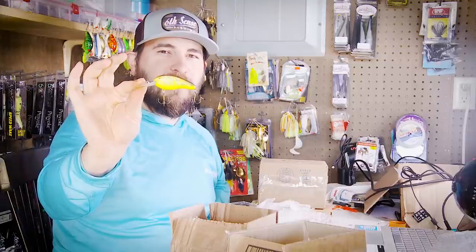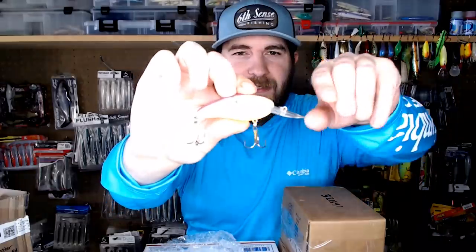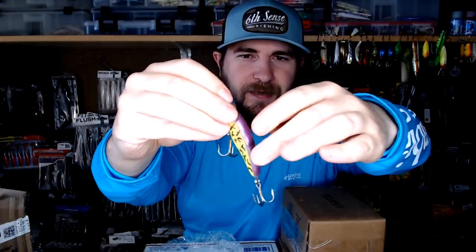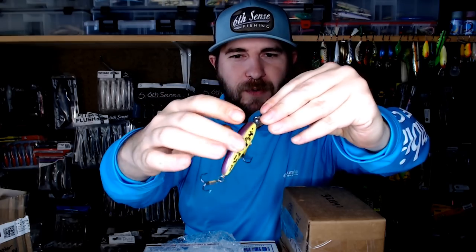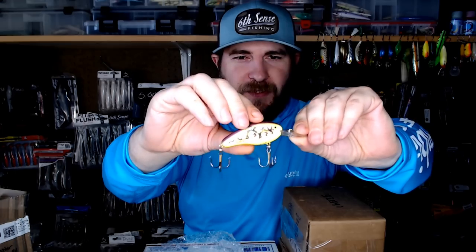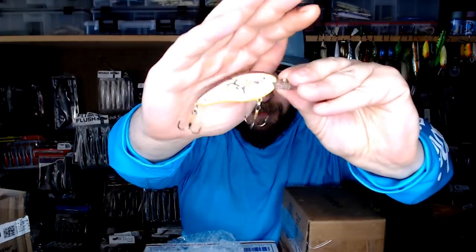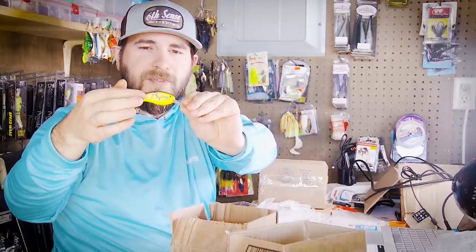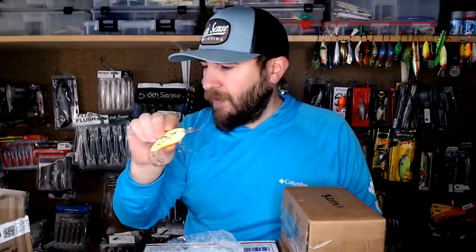It's a Bill Dance Flat A in coach dog purple chartreuse — I've only got one other of these. The bright chartreuse with purple back has fire tiger markings done in purple too, which is really cool. Apparently they also made an old Smithwick Rogue in this color. You can see Bill Dance's signature on the back end of the bait — there were about eight colors in the Bill Dance Flat A line. It's already beat up, but the hooks are still good and I'm not scared to go fish it. Awesome springtime bait.